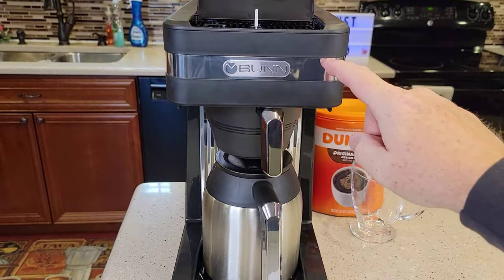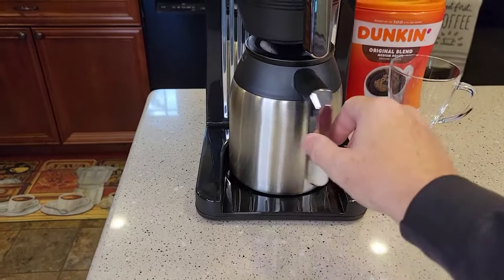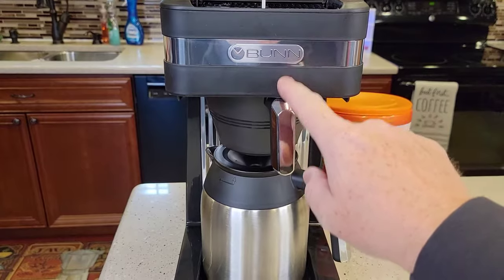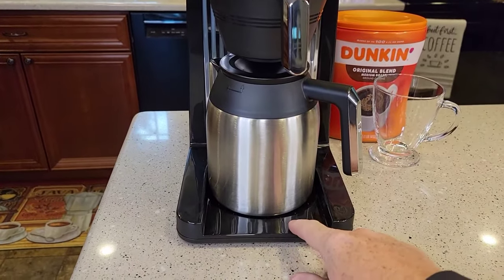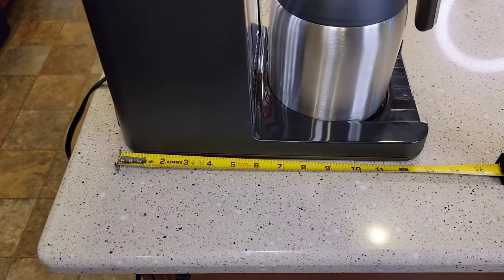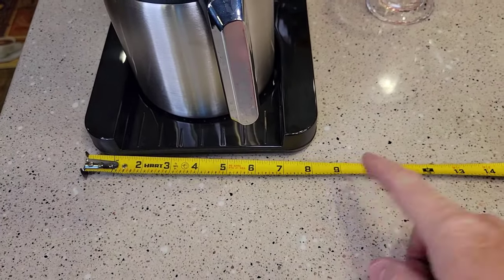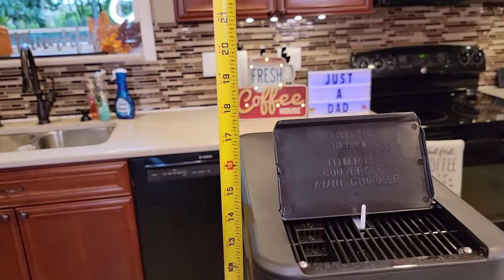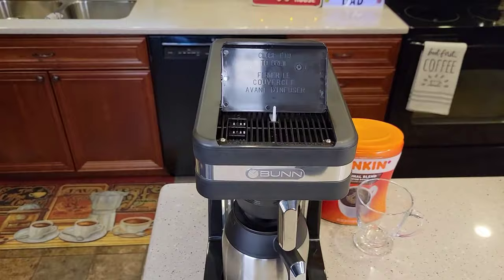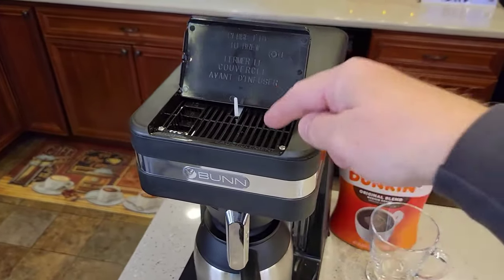On other Bunn coffee makers they have a switch on the front — that's just for the warming plate. When they have a glass carafe, there'll be a switch that turns the warming plate on and off, but this one does not have that. Dimensions: front to back is about 13 and a half inches, side to side is almost eight and a half inches. With the lid open it's almost 18 inches, but it will fit under a kitchen cabinet. It's a front fill, so these look really nice under kitchen cabinets.